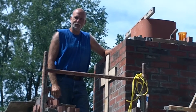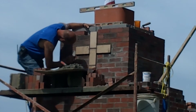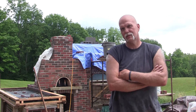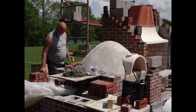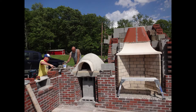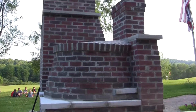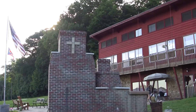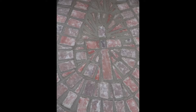Everything you see is basically done on the fly, by the seat of your pants. There were no blueprints other than the width of the fireplace, the height of the fireplace, and the width of the dome of the pizza oven. Other than that, everything has just been as we go along. It took Lee two or three attempts to figure out how he would finish off the top of the oven.